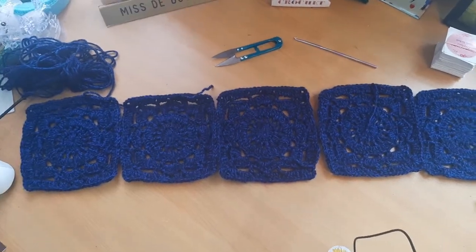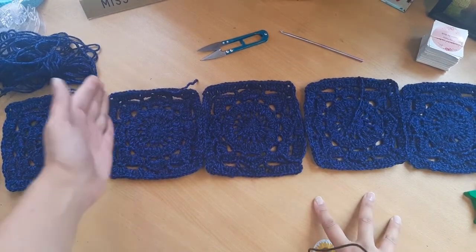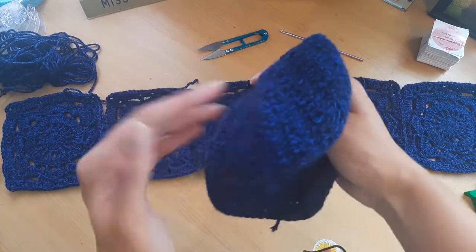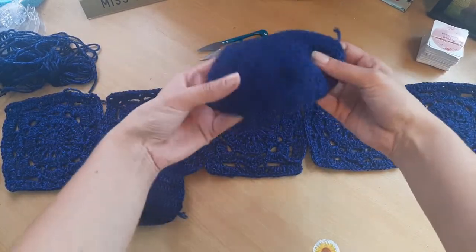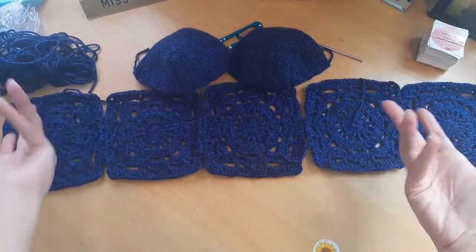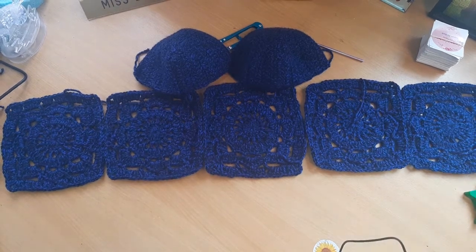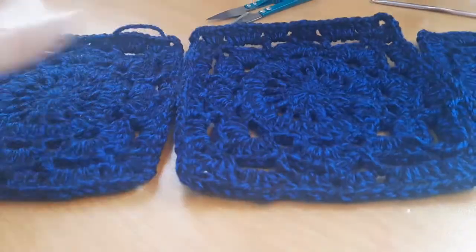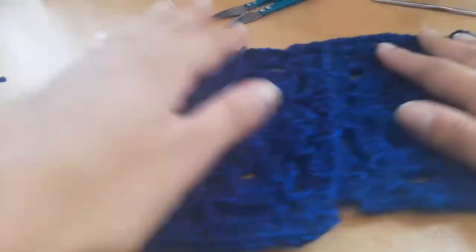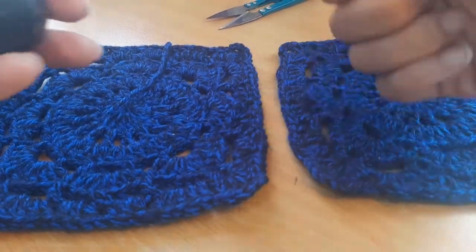Now that all five squares are crocheted, they're all lined up ready to sew. We're going to sew them like this first, and then sew the cups to the top. You'll need a darning needle for this step. Get your darning needle and some yarn to sew the squares together using the whip stitch.